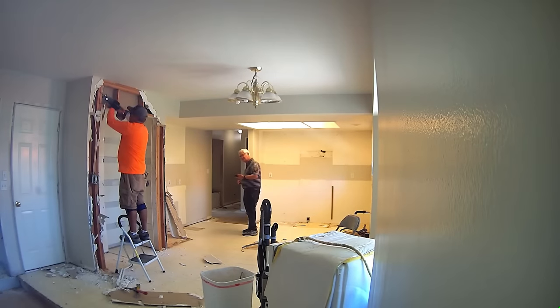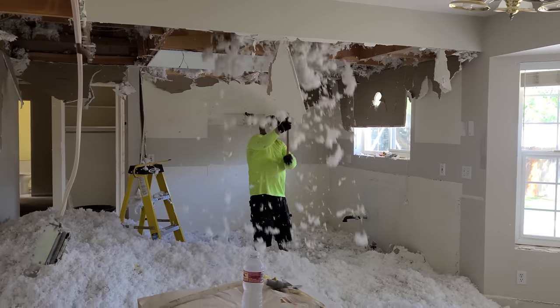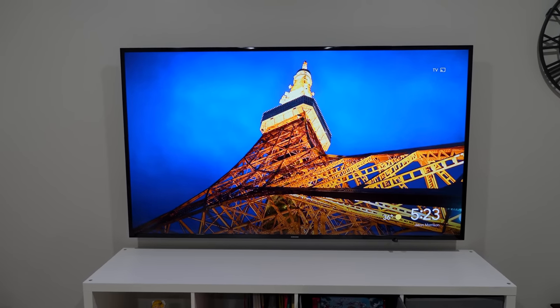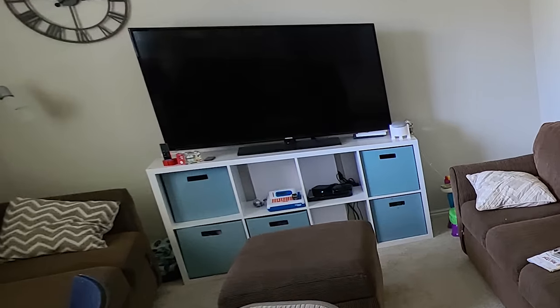My parents are currently renovating their house and they've asked me to help them install their TV so it's mounted. They want to remove all of the entertainment system devices underneath, and the plan is to move everything over into a separate closet so that they don't need any devices there and everything is controlled from there. In today's video I'm going to show you the whole process. Let's get started.